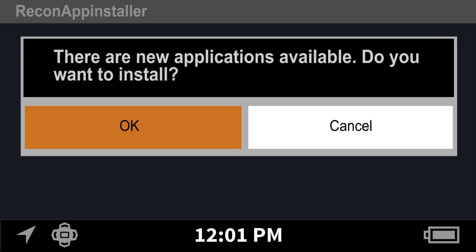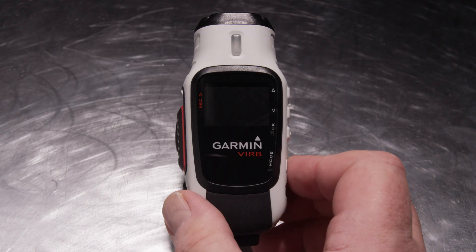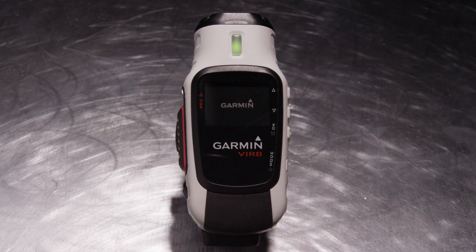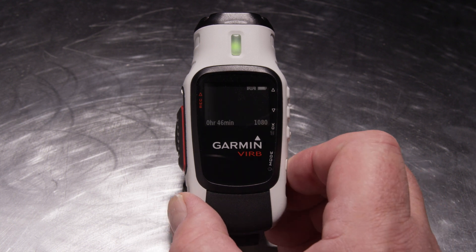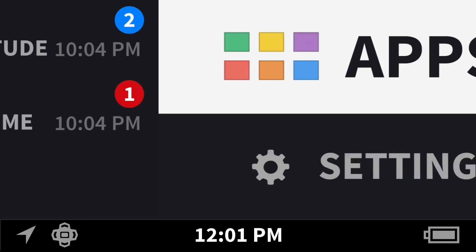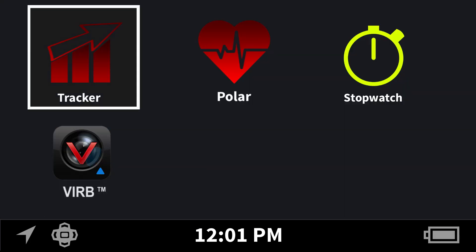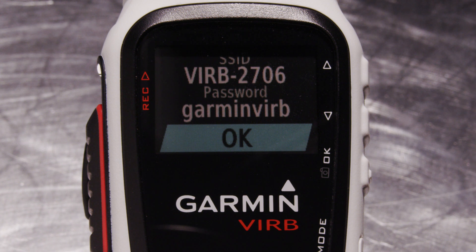Now follow the prompts in your AirWave heads-up display to load the VRB app into the AirWave 1.5. Connect the Garmin VRB Elite camera to your AirWave 1.5. To do that, just turn on your Garmin VRB Elite camera, go to the settings, and make sure your camera Wi-Fi is on. From your AirWave 1.5 heads-up display, go to Apps and launch the Garmin VRB app. Your AirWave will identify the Garmin camera Wi-Fi signal closest to you and will prompt you to accept the pairing process.